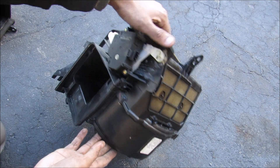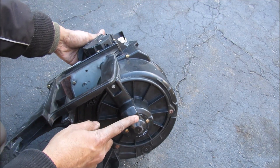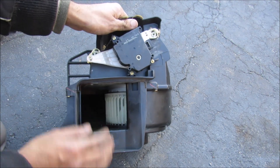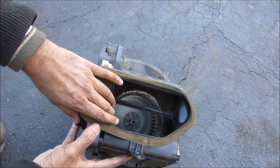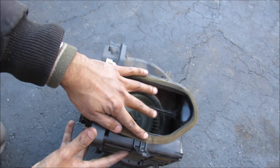Let's have a closer look at the blower motor assembly. On the bottom here we've got this giant DC electric motor that spins this turbine on the inside here, and that creates airflow. Now up at the top here, this hole leads to the windshield cowl where it sucks in fresh air.